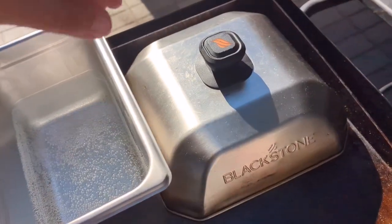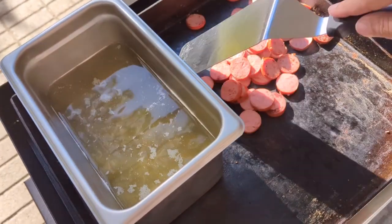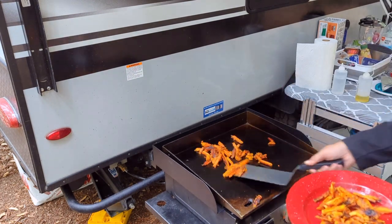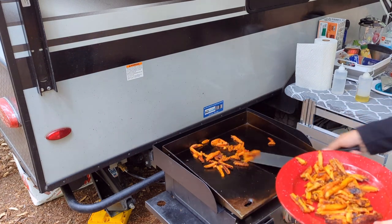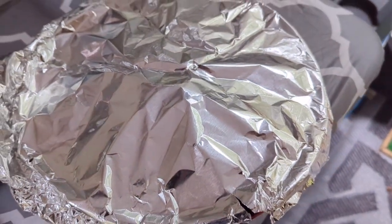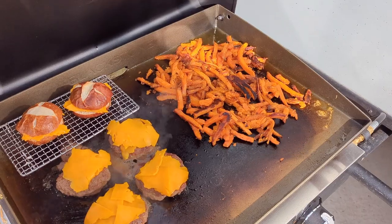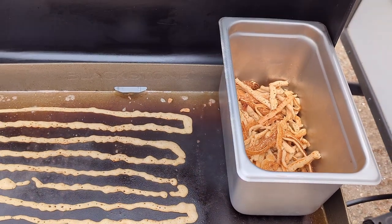We decided to upgrade because we wanted a little bit more space to cook for a family of four. We use the Blackstone for just about every single meal at camp. The 17-inch has worked well, but we have to do a lot of cooking in rotations — something's always sitting on a plate with foil while the rest of the food finishes. The 22-inch gives us more space and has two burners, which gives us more options and makes it easier to keep something warm.